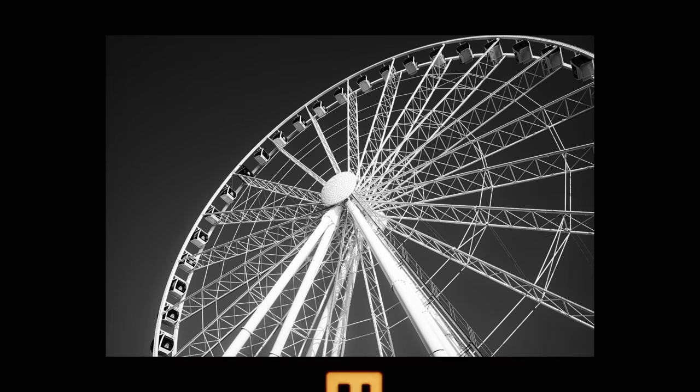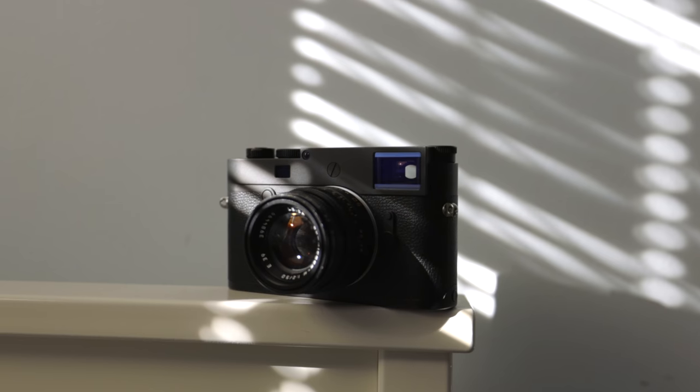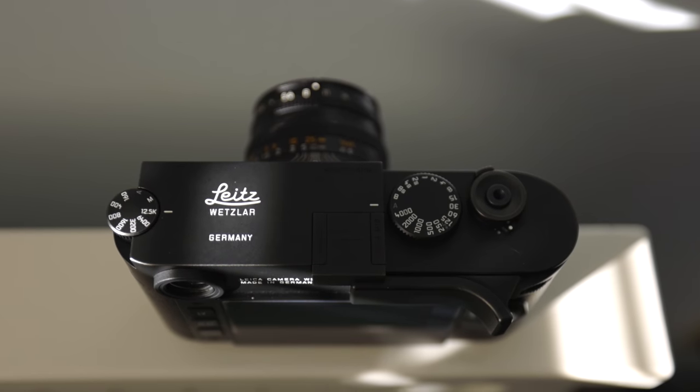Alright, let's review this camera — the Leica M10 Monochrome. Yes, you read right: this is a $9,000 camera that can only shoot in black and white, and I think it really does take the crown for the most niche camera in all the M10 lineup.